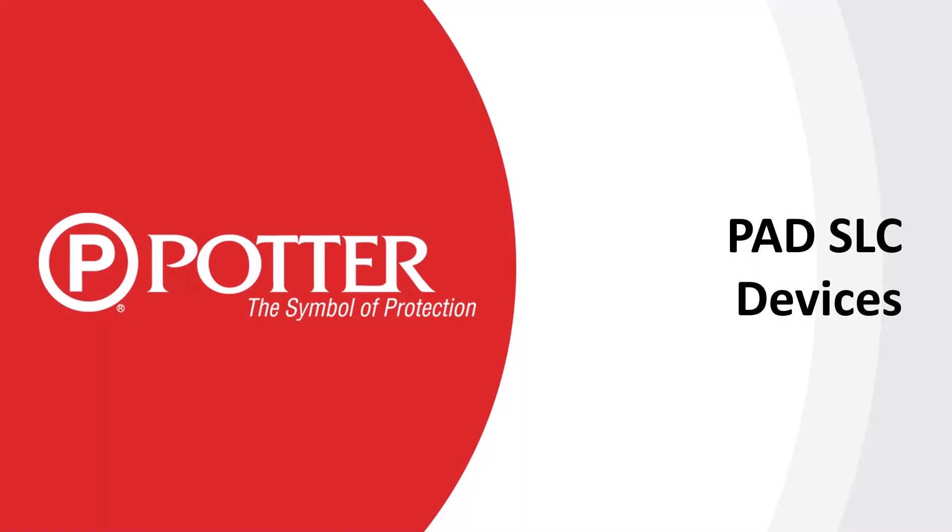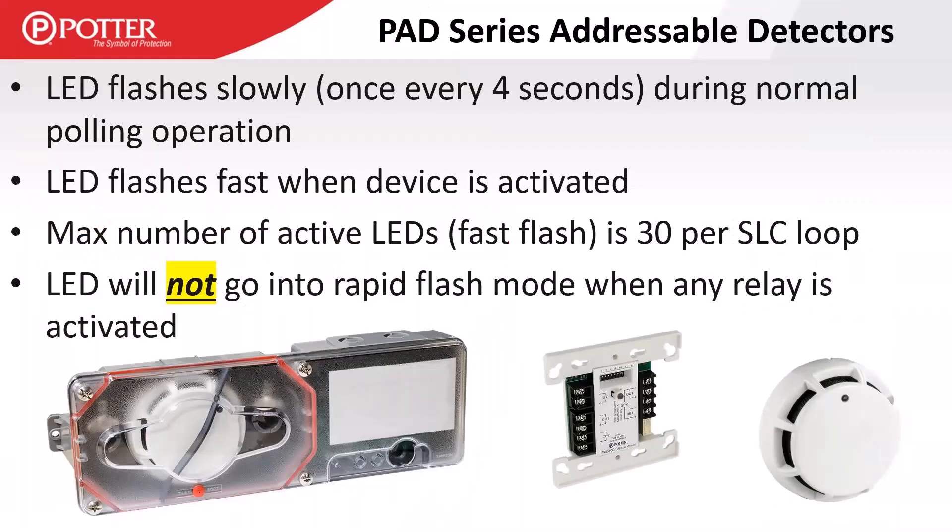Regarding SLC devices: the LED will flash approximately once every four to five seconds — that's the control panel polling the SLC loop. LEDs do not latch on when activated; they go into a rapid flash mode of approximately four times per second, making it very obvious we're in an off-normal state. The maximum number of active LEDs is 30 per loop — and that is specifically on that activation LED.